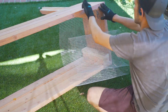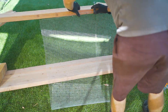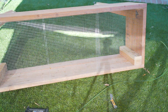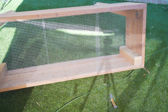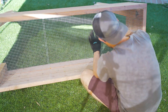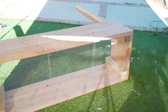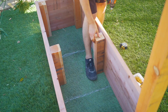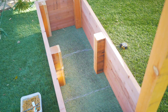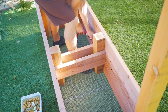We like to attach hardware cloth to the bottom of our boxes to keep any gophers out. To do this we used a staple gun with electro galvanized staples. We didn't have a piece of hardware cloth large enough for one consecutive run, so we attached it in sections and then wove some wire through to seal the overlapping seams. Once we were done with that we flipped the box up and put a center support in place. We like to do this just to make the box a little more warp resistant, and we usually have enough spare wood lying around after all of our other cuts anyways. We just used two 4x4s and two 2x6s to do this.